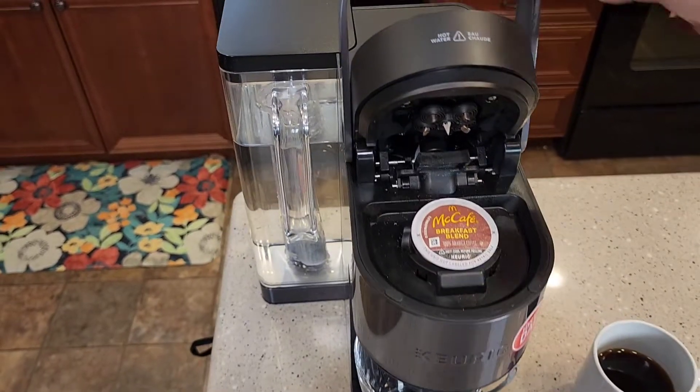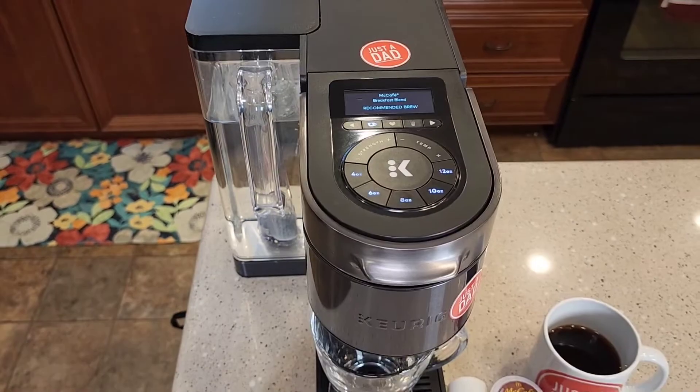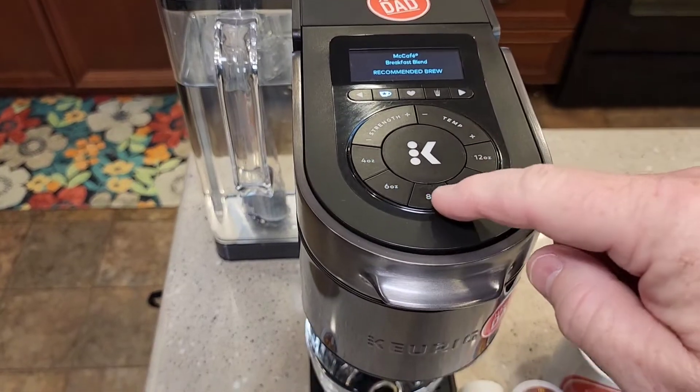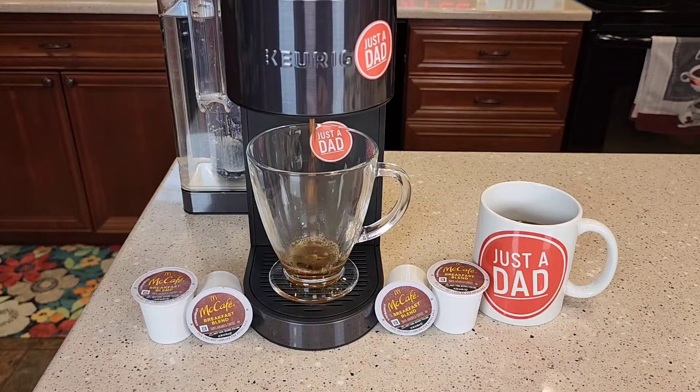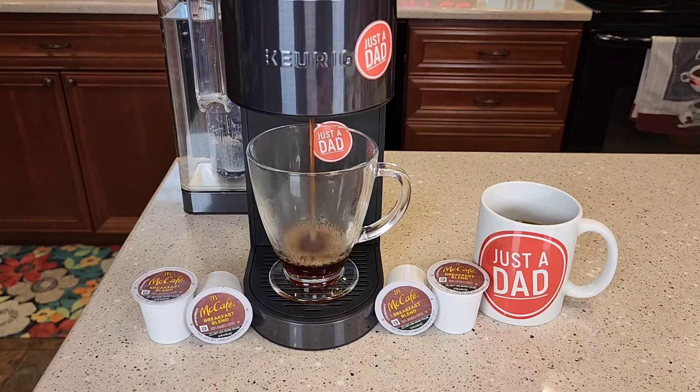So let's brew the Breakfast Blend in the Keurig K-Supreme Plus Smart Coffee Maker. It recognizes it as a McCafe. I like to brew them on 8 ounces. Now a breakfast blend is going to be a light roast, but it is going to have a little bit more caffeine than the other roasts. It smells really good when it's brewing.